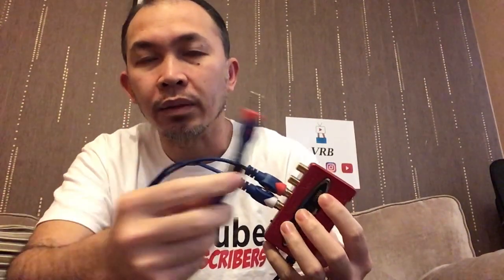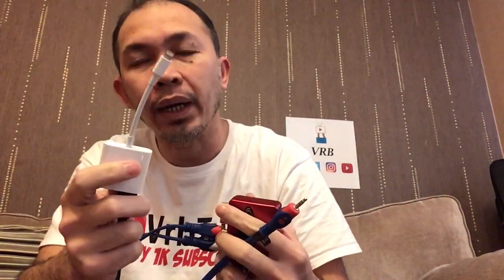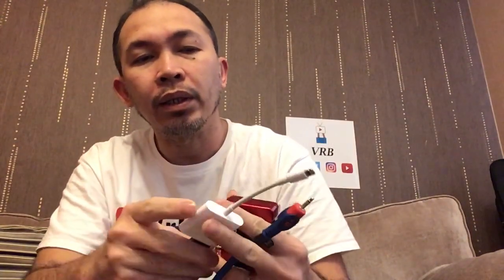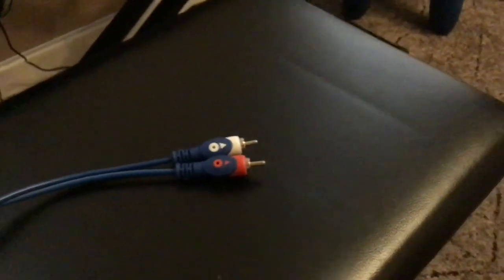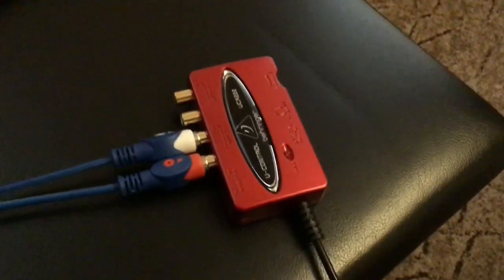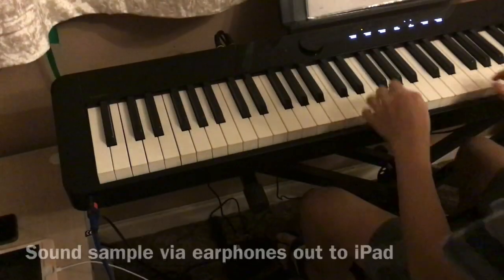This cable goes to your headphones out or earphones out from the Casio, and you need a converter — in my case a Lightning to USB adapter for my iPad. That will record the sound and video all together. So you plug this end into the earphones out on the Casio, and the other end connects to the Behringer UCA222, and then that goes to the iPad.